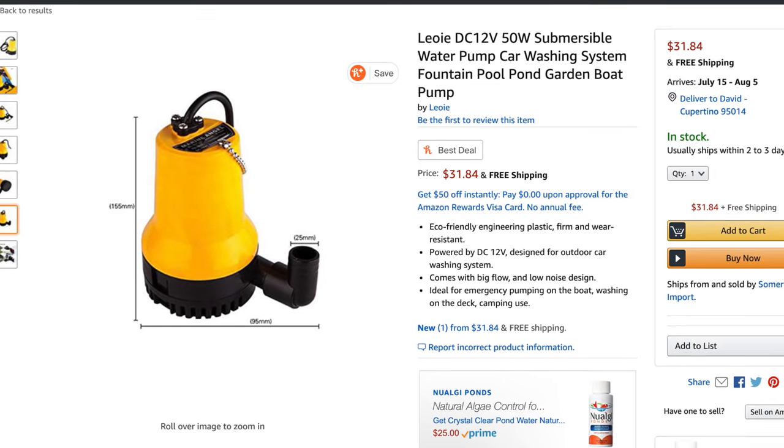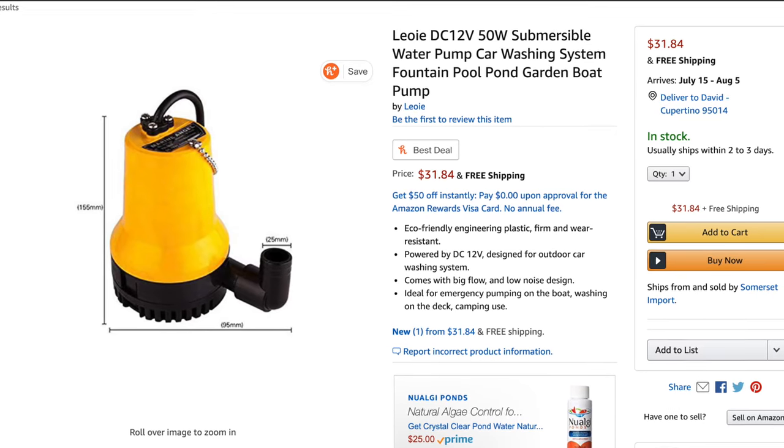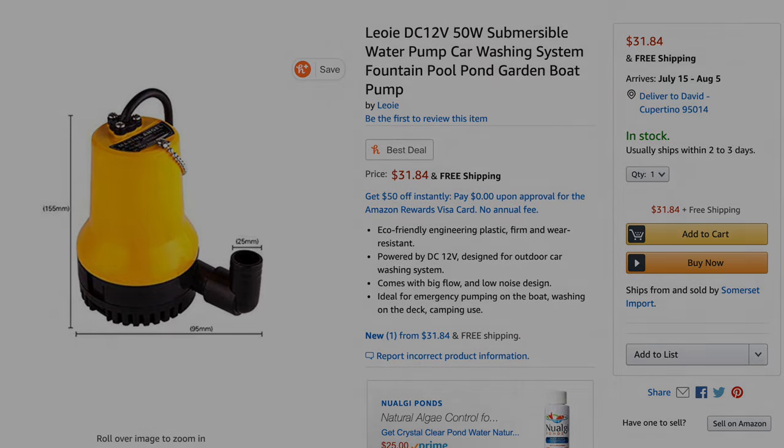You'll also want to get a simple 12 volt bilge pump. You don't need one of the big ones — it's not going to move a ton of water or large volumes of water, as you'll see later. The pump is only drawing about 50 watts, so it's less than a light bulb's worth of power.